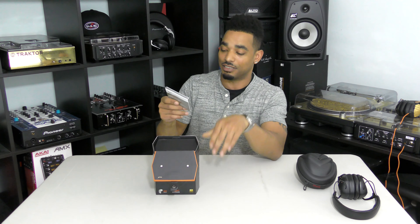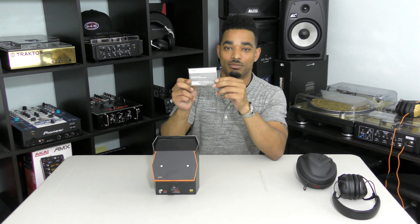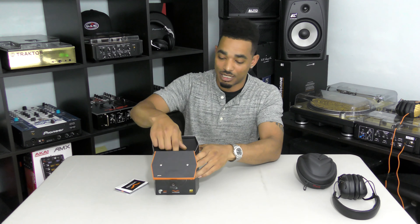Inside the box, the first thing you see is a warranty along with the actual instruction manual, so you get to see everything that goes along with the headphones. You also get a V-MODA sticker in the box.